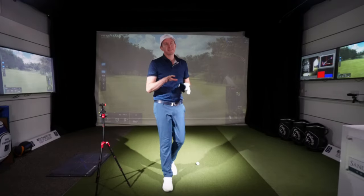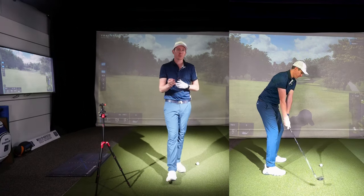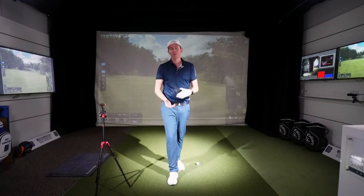Hello everyone, Ben Emerson here. Today I'm going to be talking about how to film your swing the best you can to get some decent quality analysis when you're doing online coaching or you're just filming your own swing for your own analysis through your own software.